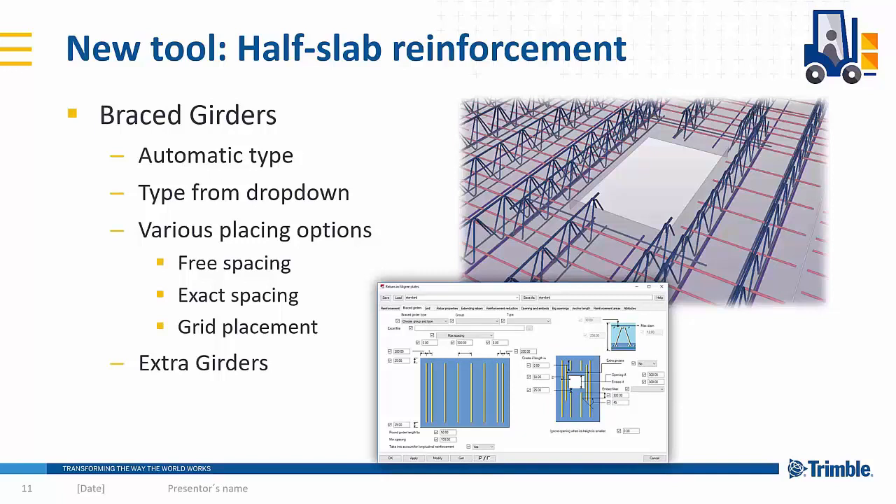The tool also adds girders, where you can define different type structures depending on the girders used at your factory, making it easy to find the correct girder type for each case. There are also multiple options for the placement of the girders, and as mentioned earlier, there is an extra girders option for bigger openings or embeds.